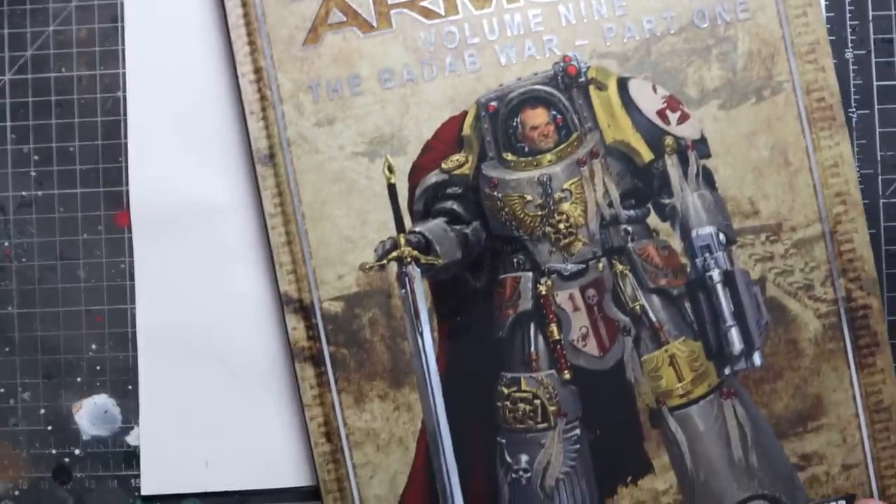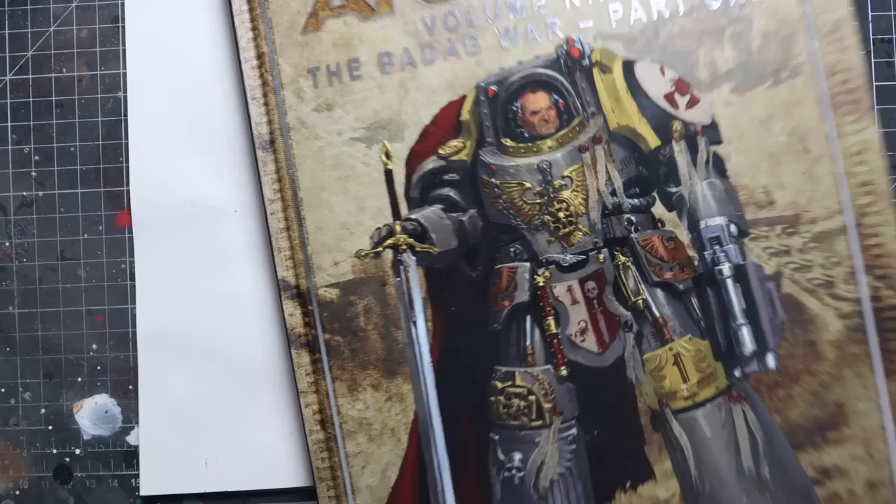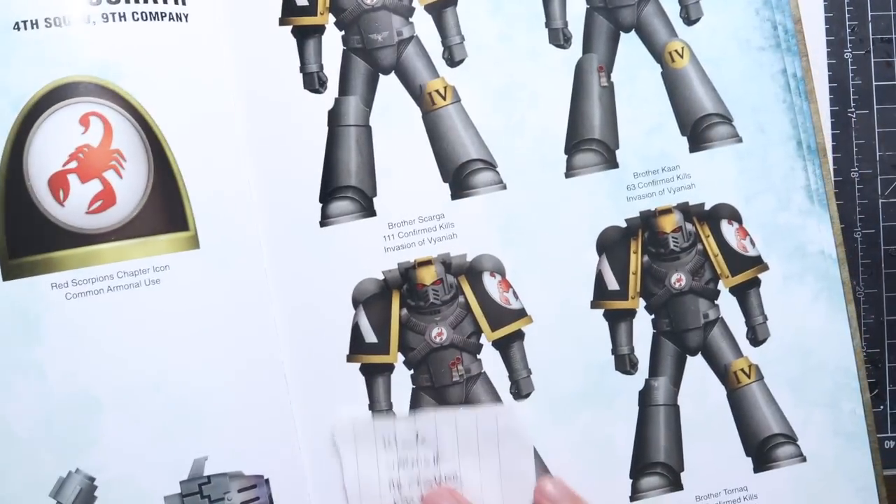Hi everyone, it's Henry here and in this video I'm going to take you through how I would go about painting up an army of one of our favourite Space Marine chapters, the Red Scorpions.